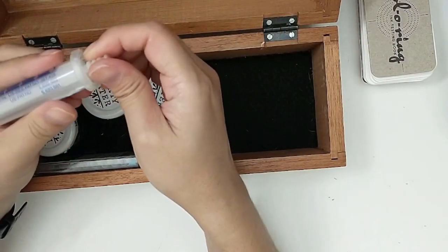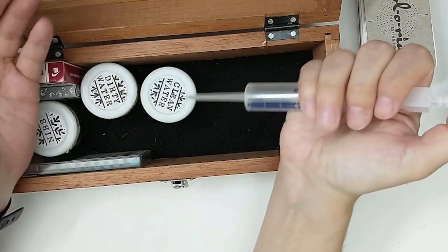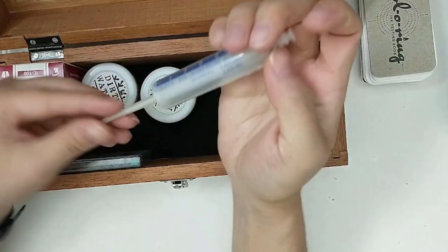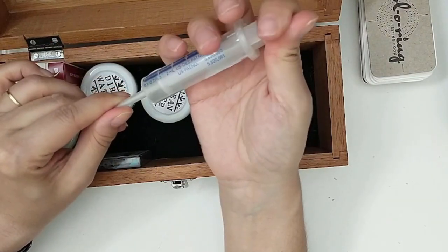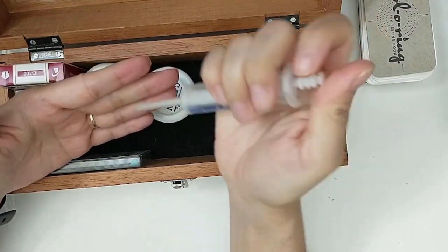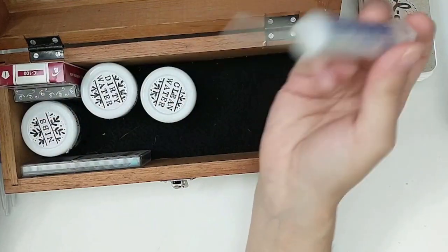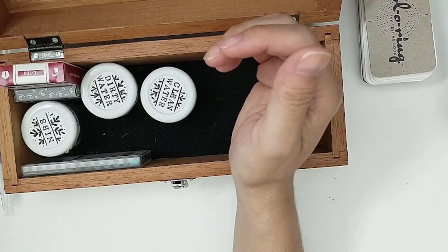For cleaning my fountain pens, I thought this would help give a little bit of extra pressure whenever I'm cleaning something smaller. For example, if I want to clean an empty cartridge, I could use this to have that additional water pressure to clean and empty my cartridge. So that's what I was thinking about using this one for.